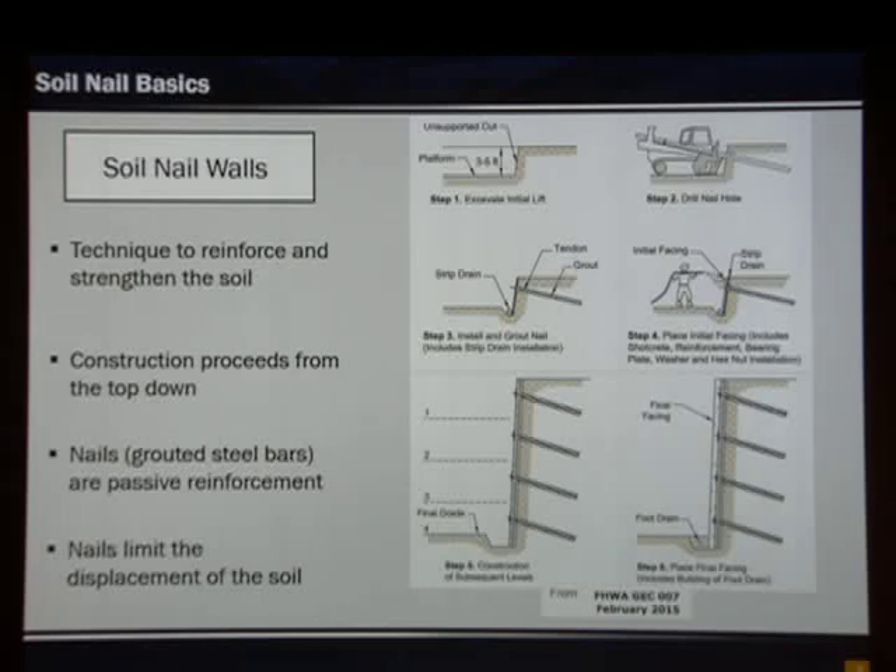What you see here is a construction sequence. Starting at the very top, we first make a cut — assuming the soil itself can stand. Then the hole is drilled and the tendon is placed inside. The hole is grouted. Shotcrete is placed on the face with wire mesh and a drainage mat placed behind it. This process continues from the top working down.